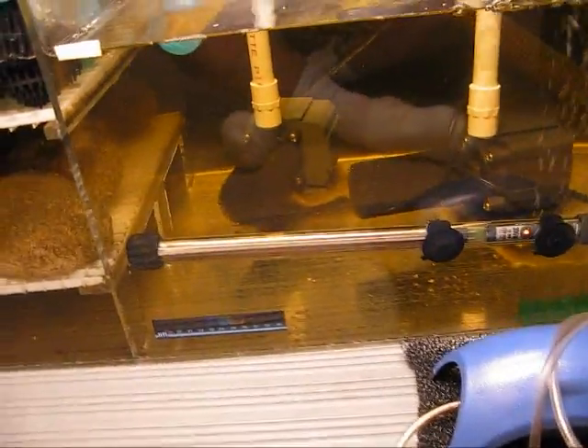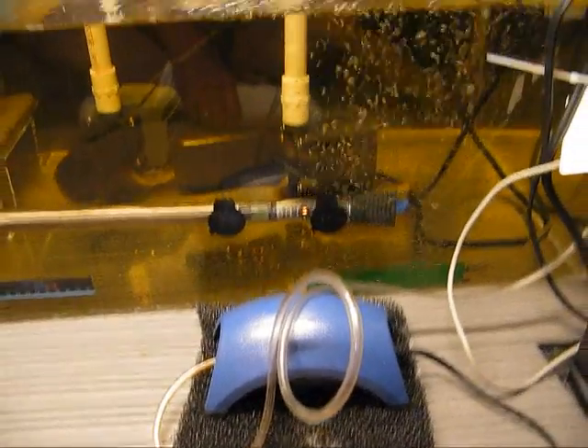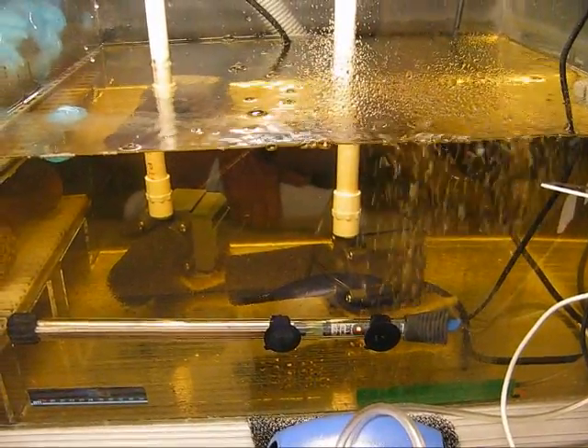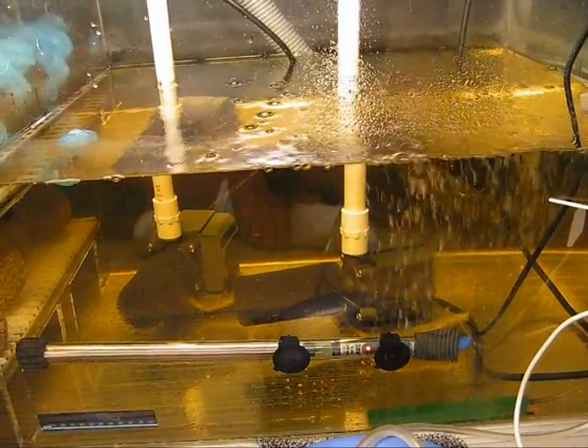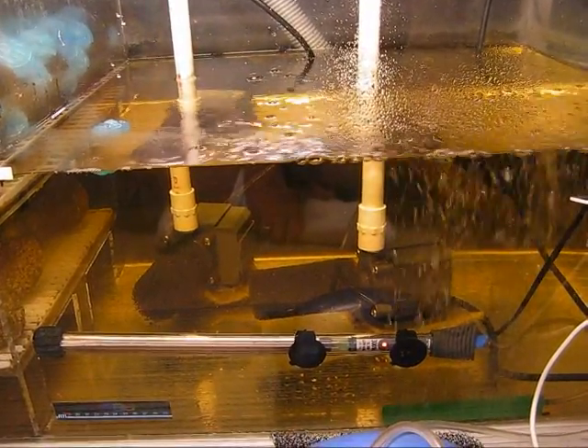The long tube you see there is a water heater. I keep it in the sump, which is nice — keeps it away from the turtles. That's an air pump; it keeps an aerator going so I don't get any kind of slime buildup on the surface of the sump. I also have one inside the tank itself, which serves the very same purpose.